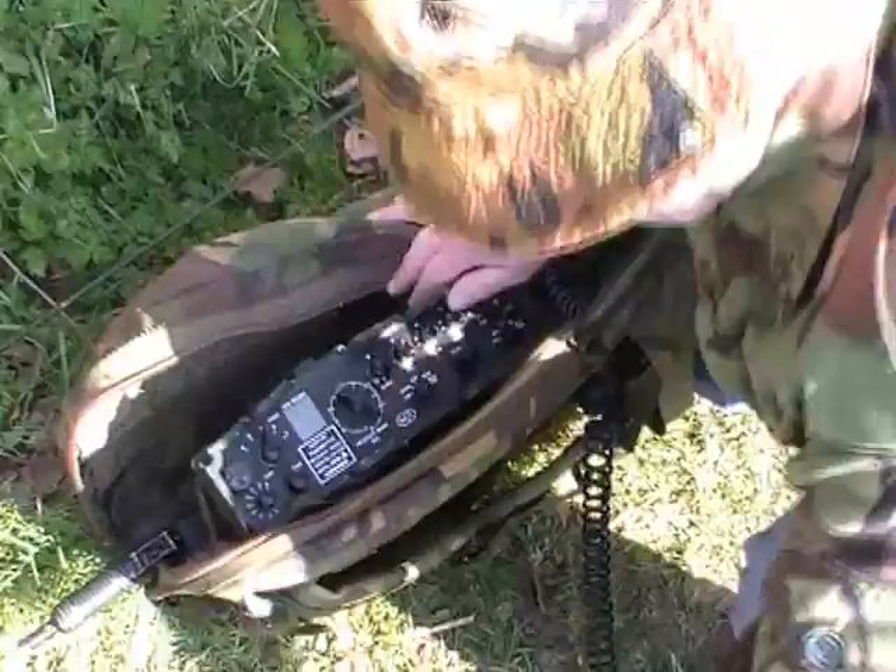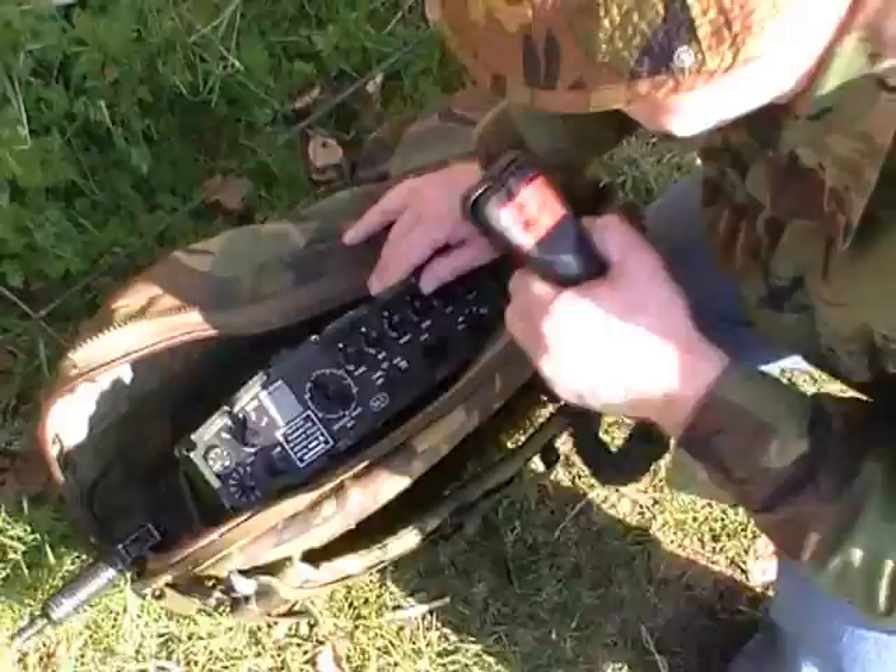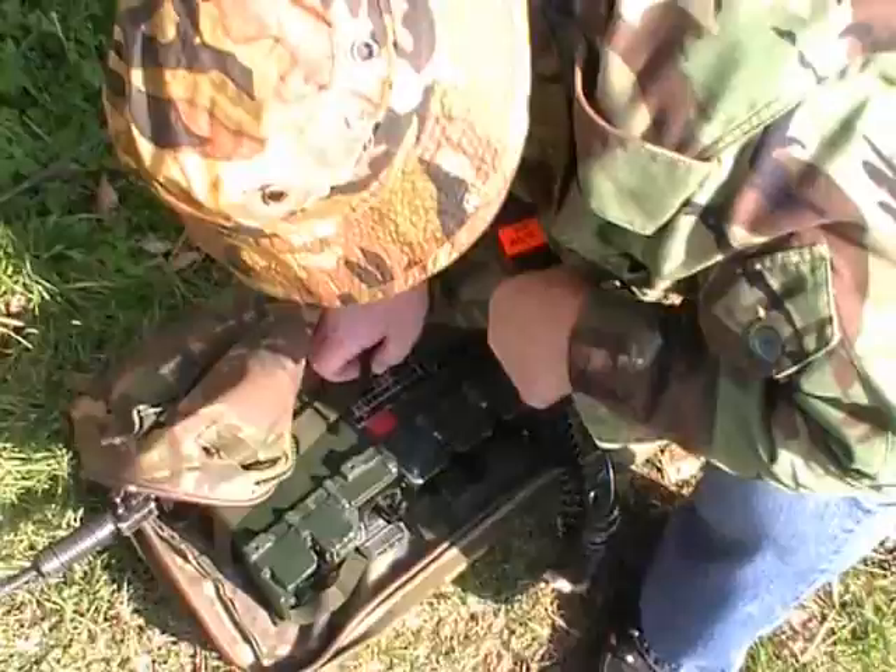Here we are on the 20th of March, out on a short walk and activation of Lyddington Castle. It's not a SOTA hill, it's just an old Iron Age hill fort.